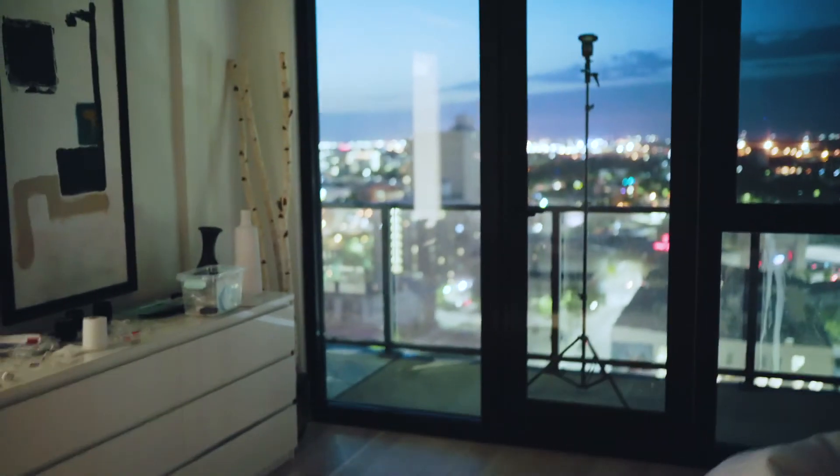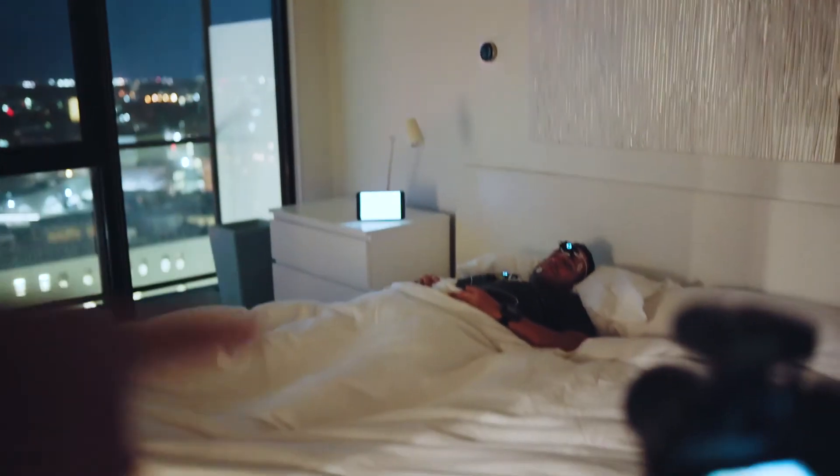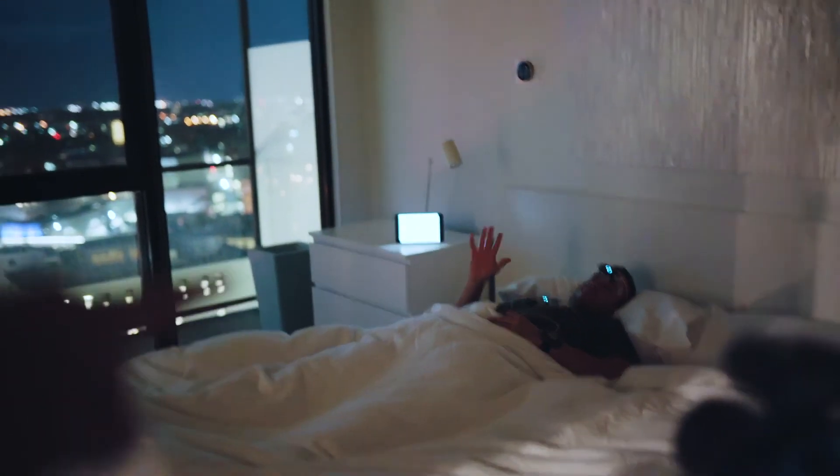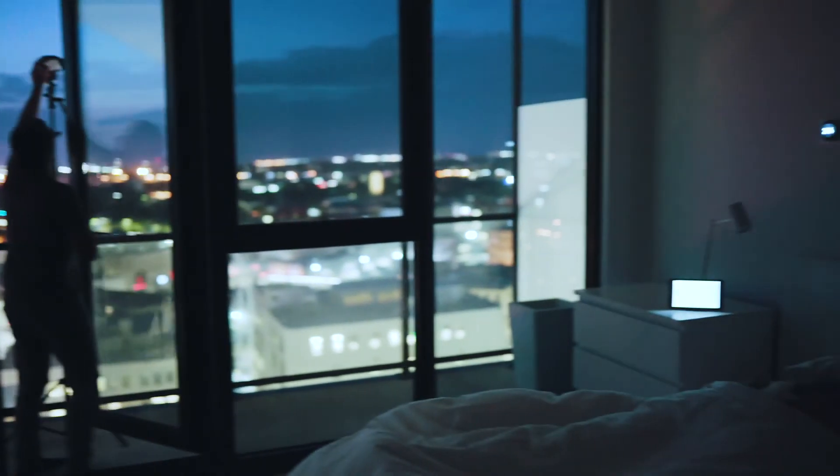What we're doing here is trying to create a moonlight effect. That flash outside there is going to shine inside here on Ryan, our actor, and we're going to get a really cool moonlight effect hopefully. We'll see how that works.